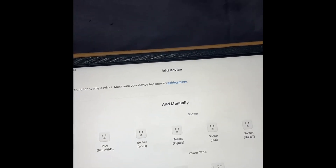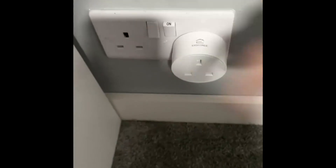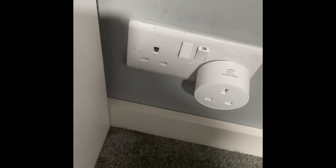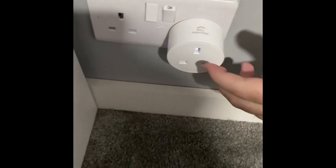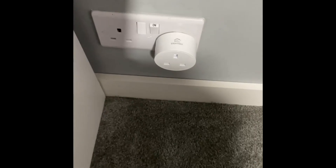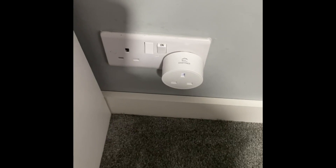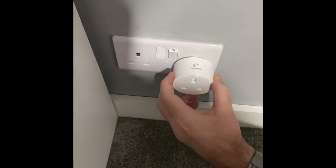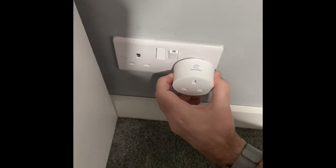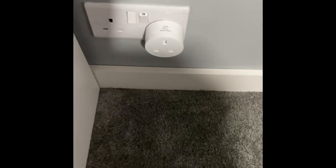I'll show you the plug first and show you the mode it does when it flashes. Once it's plugged in, there is a blue light on the side, as you can see. What I'm going to do now is go to the Smart Life app and select the socket. You'll have to hold the button on the side for five seconds, which will make it blink fast. Then you just follow the on-screen prompts, which is nice and easy.